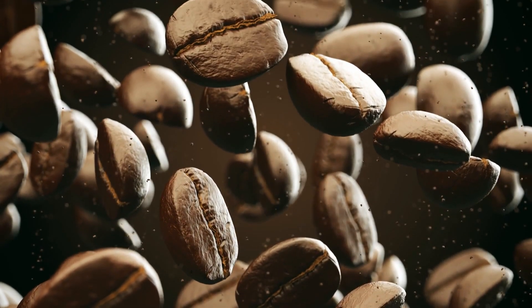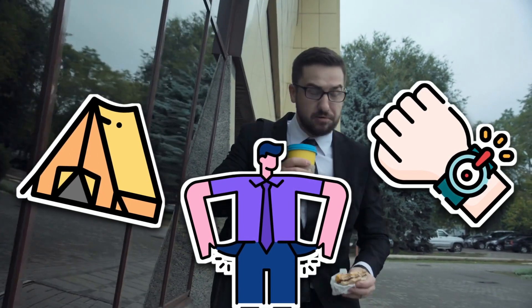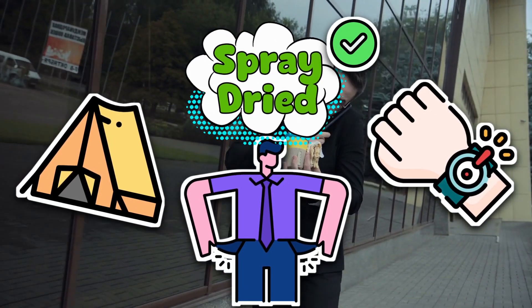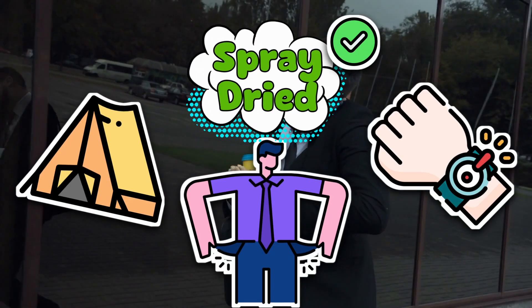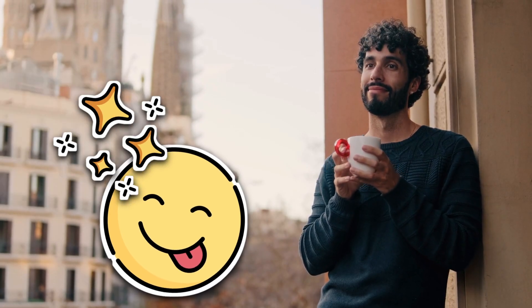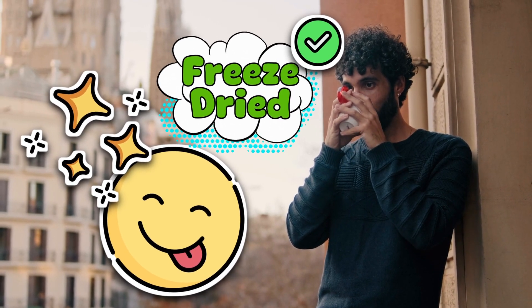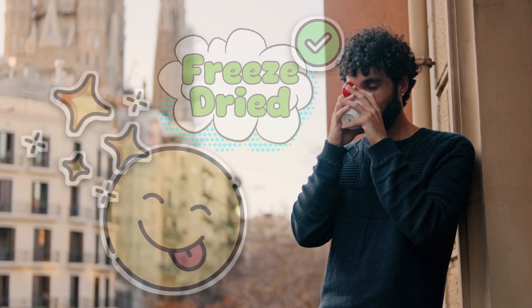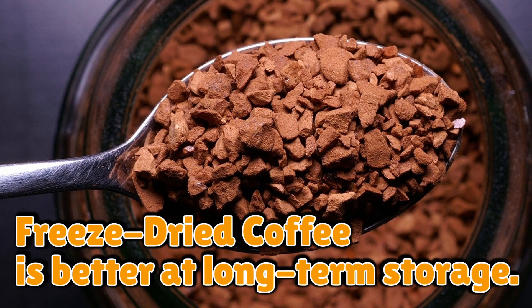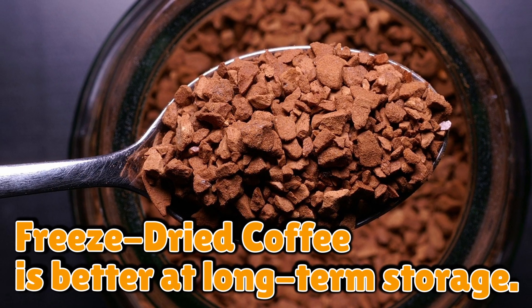So why does the difference matter? It comes down to priorities. If you're broke, late for work, or camping in the middle of nowhere, spray-dried instant coffee is your reliable sidekick — it's fast, cheap, and requires nothing more than hot water and a will to live. But if you care about taste, or if you just want your 30-second coffee to feel more like a treat, freeze dried is the upgrade. It's closer to the cafe experience without needing fancy equipment or barista skills. Also, freeze-dried coffee is better at long-term storage — since the flavor is locked in during the freezing process, it holds up longer without tasting like it's been hiding in your grandma's pantry since 1997.